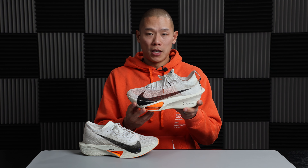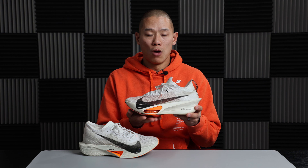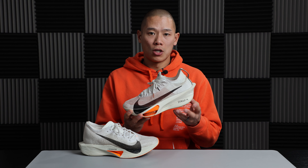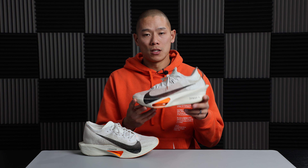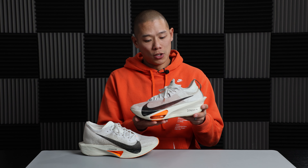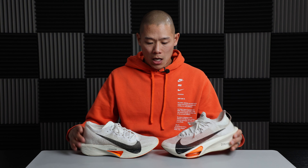The biggest difference you notice right away is the addition of Zoom Air pods in the Alphafly versus the Vaporfly. Both share a ZoomX foam midsole and full-length carbon fiber plate, but the air pods add a next level of responsiveness. As you roll through the stride and push off through the forefoot, you get a little more energy return from those air pods.